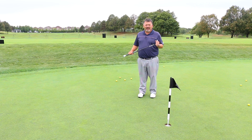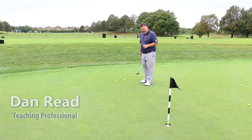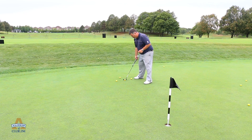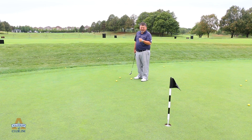Hi, this is Dan Reed from the Glen Abbey Academy in Oakville, Ontario. I just want to talk today a little bit about putting. One of the things I noticed most about amateur putting is they often de-cell, which is to take it back a little bit further and then end up quitting on it. It's extremely difficult to judge distance when you're de-celling.